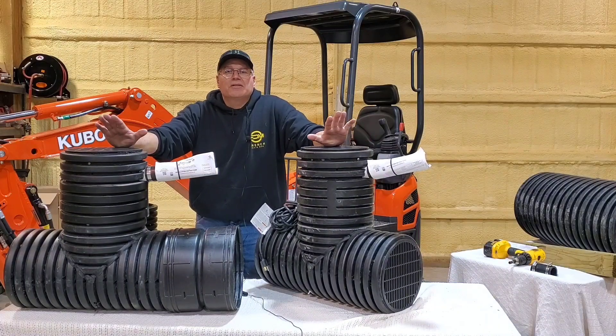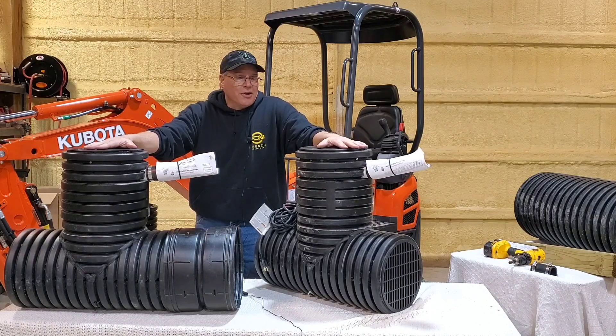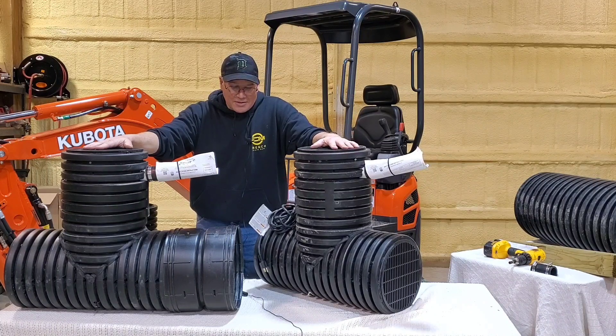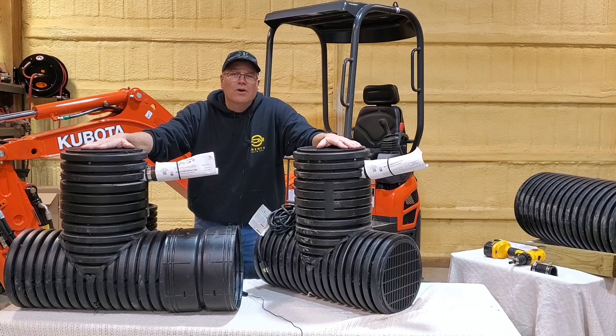I'm starting to put in duplex systems for most everything, just because I'm never going to be bothered — and that's key. It's a little more insurance and it really does make all the difference in the world. You've already put in all the sweat equity, you've already put in all the hard work.